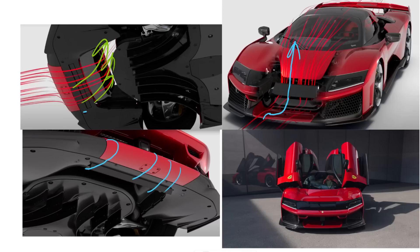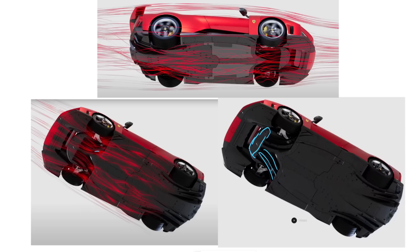Ferrari just launched their F80 hypercar and in this video we're going to go through and have a look at the aerodynamics of this car. When I first started seeing images of this car come through, aerodynamically I thought it wasn't really that interesting, but as more images came out and I got to see more of the underfloor and the cooling system, I saw there were far more things that were actually quite intriguing to have a look at, and that's what we're going to be covering in this video.